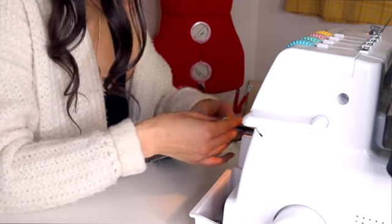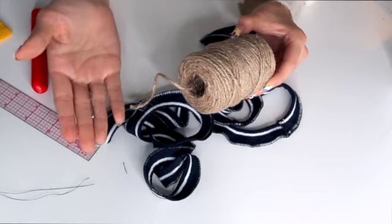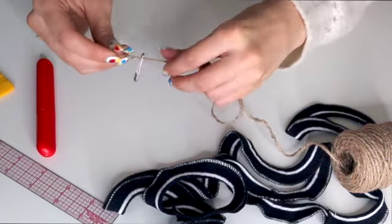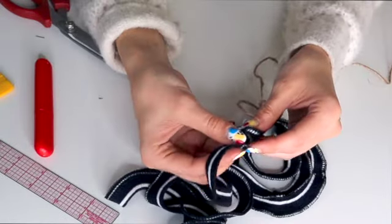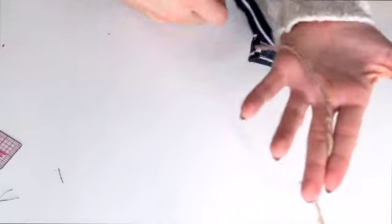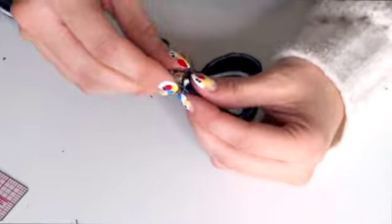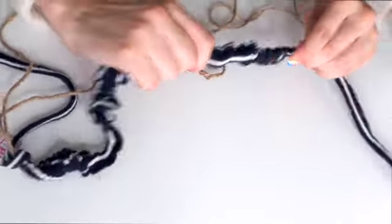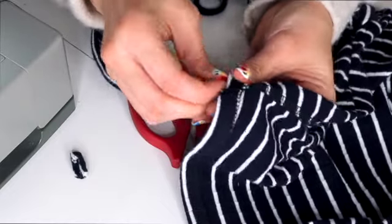To turn the loop right side out, I used a rope method since it was too long for my loop turner. I needed a spool of rope or ribbon and a safety pin — I tied the end of the rope onto the safety pin and fed it through the loop. Once I made it to the other end, I pinned the safety pin to the inside of the loop and fed it back through, turning it right side out as it went. I'm not going to lie, it did take some time and I lost the safety pins a few times, so patience was key.